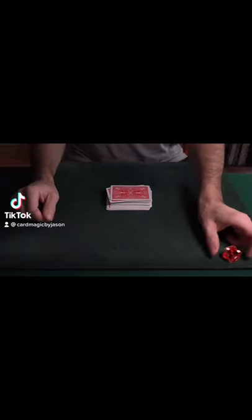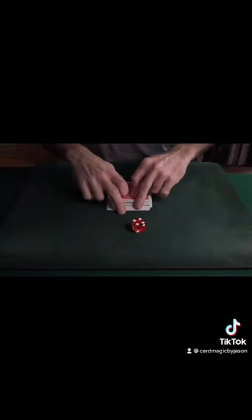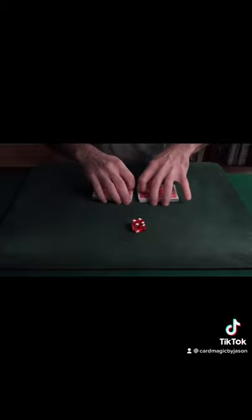I'm about to find four of a kind in this deck. All I need is a die and, of course, a shuffled deck of cards. So here's the shuffle.